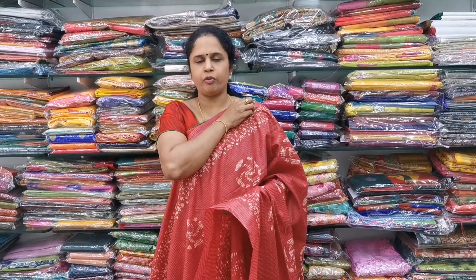These are all the sarees for today. You can see the description for the contact number and WhatsApp details. We will send sarees across India via courier. You can see the screenshot for ordering. Thanks for watching today's video. Namaste.